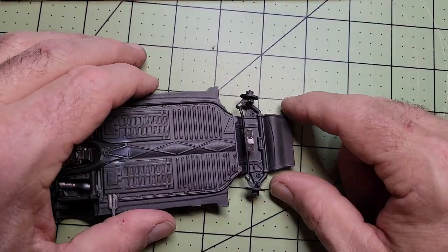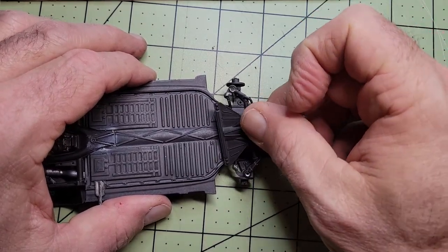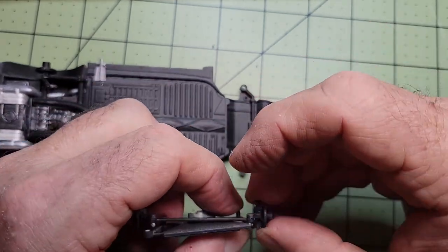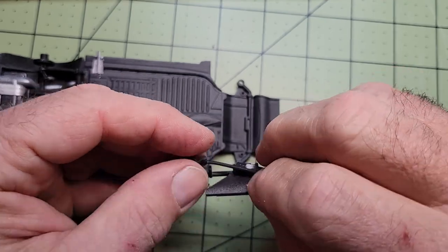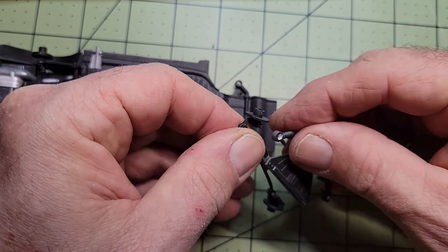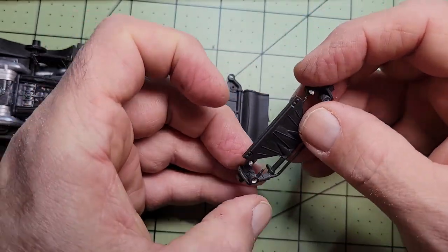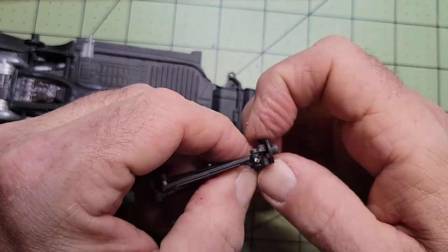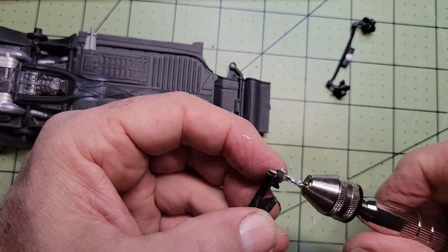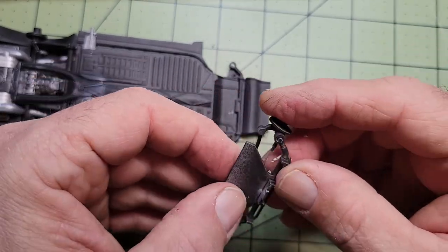I gotta tell you the front suspension on this little guy was quite a puzzle. All the parts had to go in a particular order and figuring out what was what from the directions was more than a bit of a challenge. I tried to put this in just about every conceivable position I could think of and it was still not working right. The parts were all too tight and I had to drill out the holes a little bit in order to get everything to work, mostly because I had put too much paint on the chassis when I was spraying it.